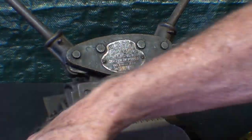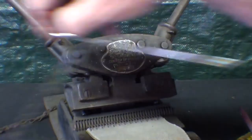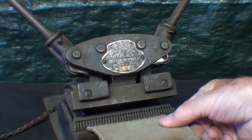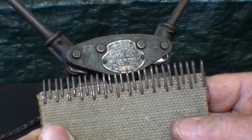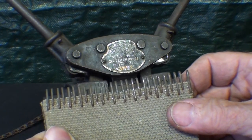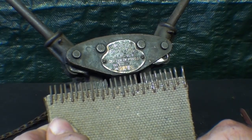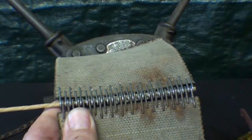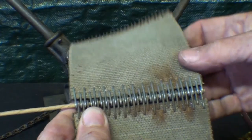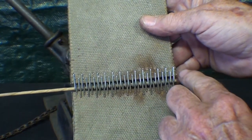I can remove the clamps, pull the pin out, and there it is — a little close to the edge there. You do the other end of the belt as well, and then using a pin made of either steel, rawhide, catgut, or an old welding rod — whatever you want to use — we can join the belt together.